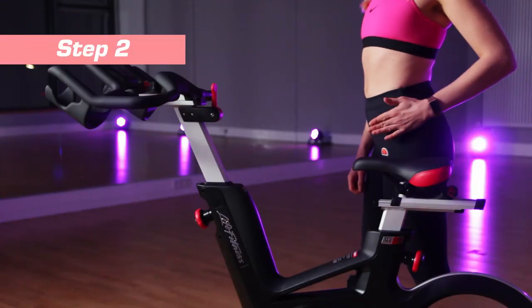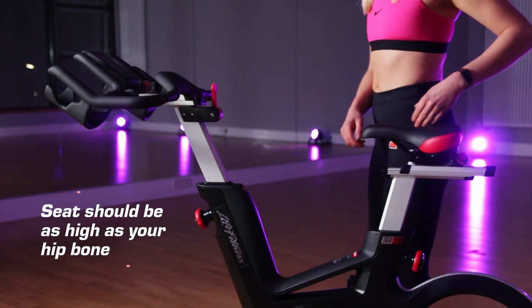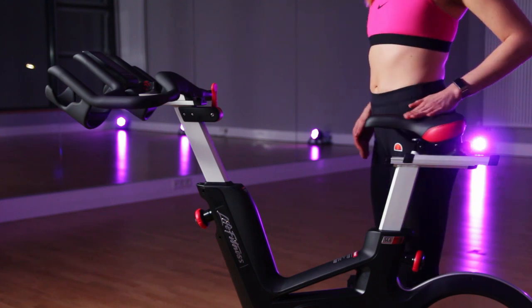The second step: use your hips as a guide. The seat should be as high as your hip bones. Stand right next to the saddle and place your hands on your high hip bones in order to get an idea of where the seat should be lined up.